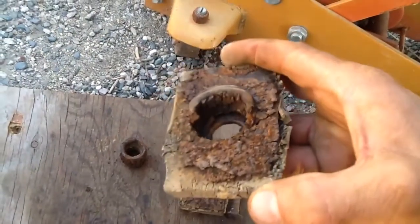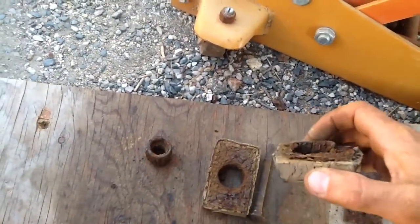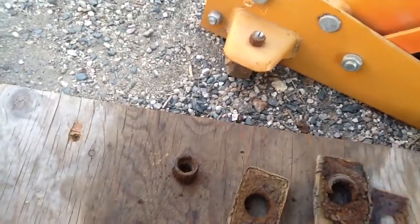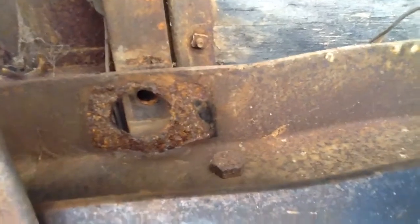Nice and crusty. That's the furthest back one. It really goes to show that this should be one of the first things you replace because it's causing some damage and you can't really see it. Right there — that definitely needs to be repaired.